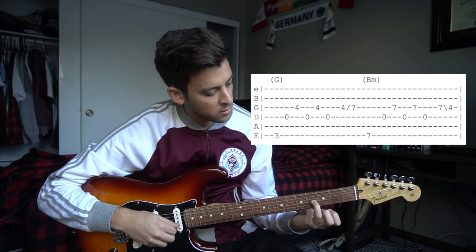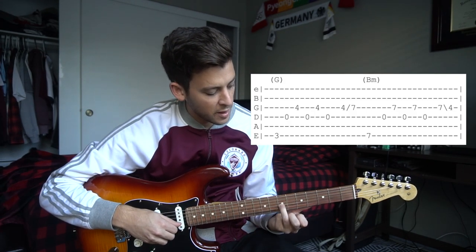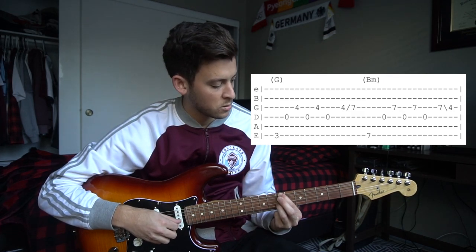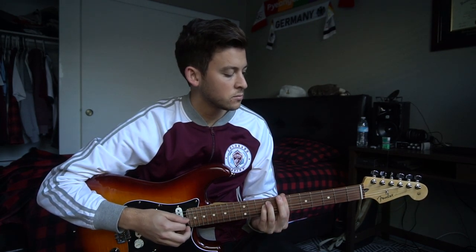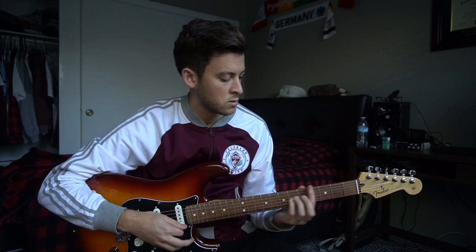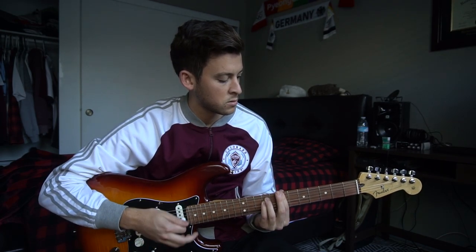You can slide back down to that 4th fret, or you can just pick your finger up and put it on the 4th fret — but you do want to get that slide up if you want to sound like the recording. That tune is played throughout the whole song, and the chords behind it, as I said earlier, are a G chord and a B minor chord.